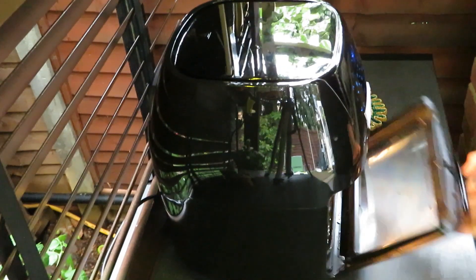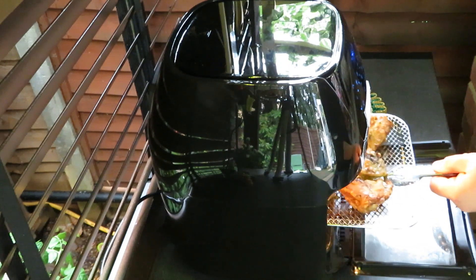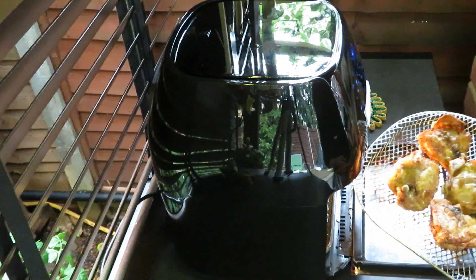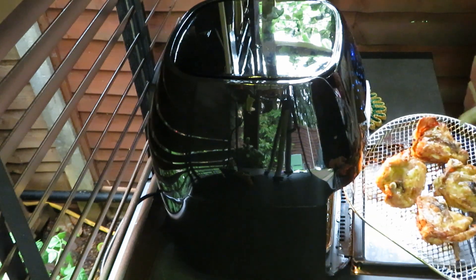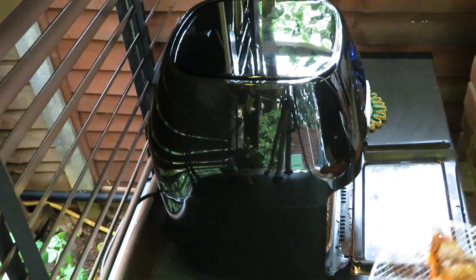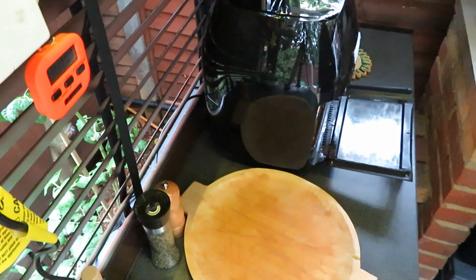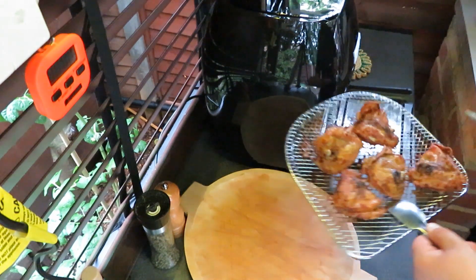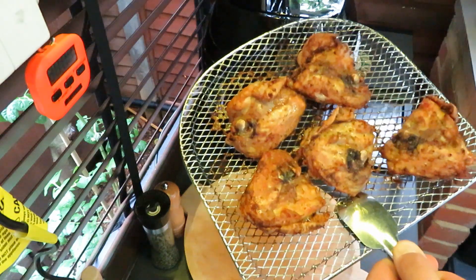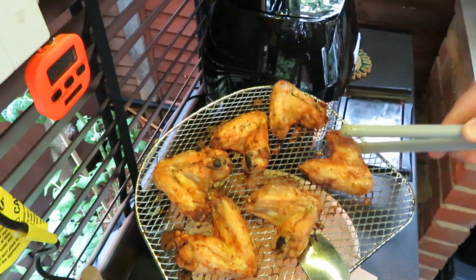Now time to check the chicken. So the chicken is ready. Look at this beautiful color. And the wings — beautiful.